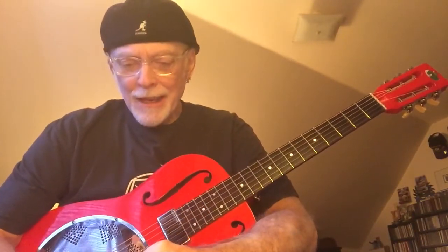So, Sylvester Weaver-ize some of your music, catch some of those riffs, add them to your arsenal of slide guitar playing, and have fun. See you later.